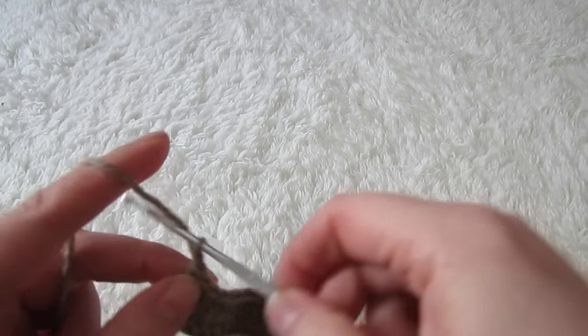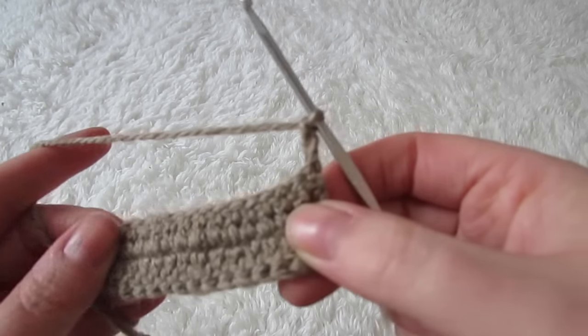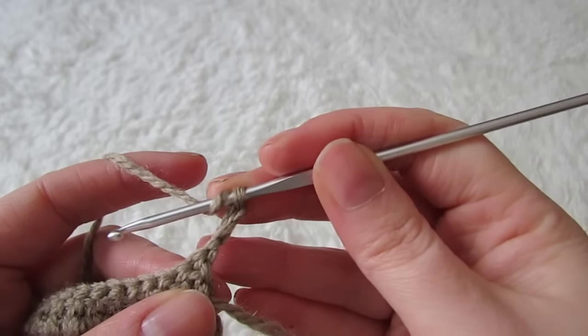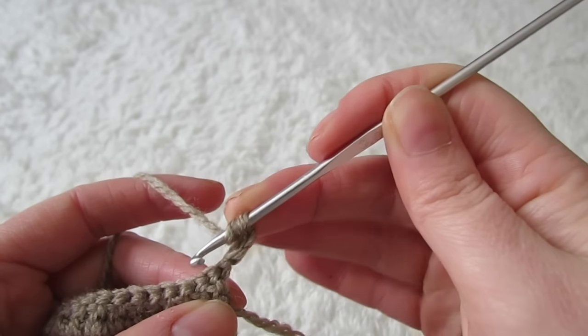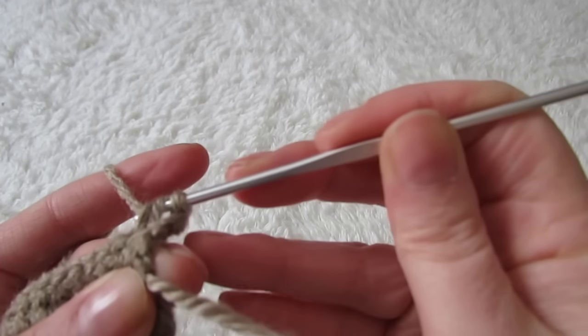Next chain three and then turn your work. Now you're not going to make a double crochet into that very first stitch because the chain three counts as a double crochet. So you're going to move on to the next space and place your first double crochet.